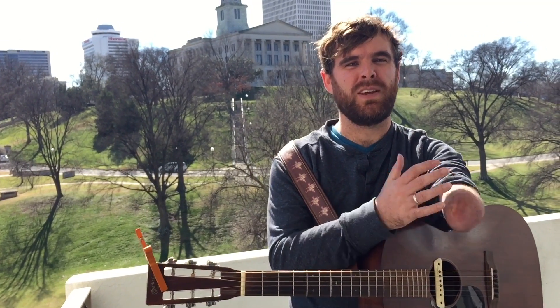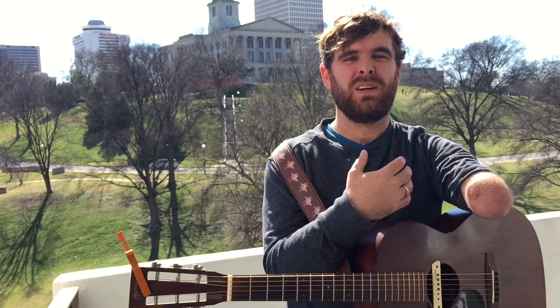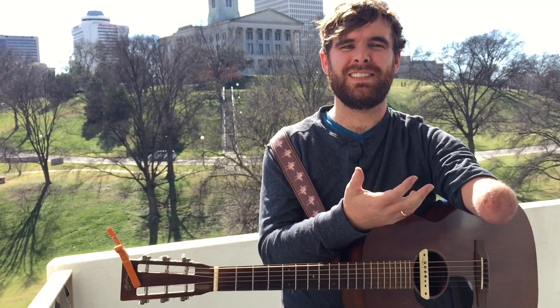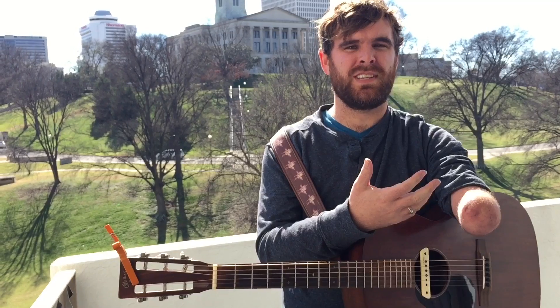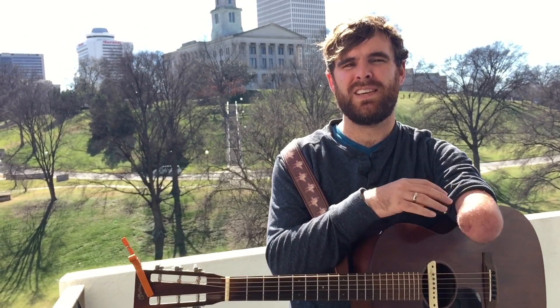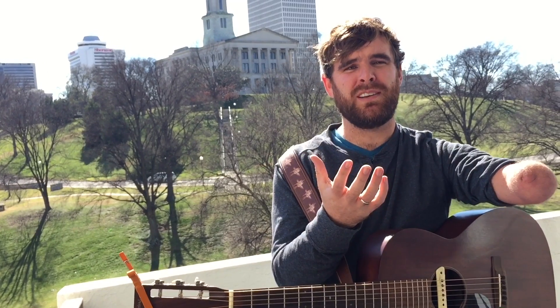Something that's a little bit unique and interesting about my story is I was born without a left forearm and hand, and as a teenager I wanted to learn how to play the guitar. So I've been getting a lot of questions lately about how I do that and how I built the cast on my arm that holds a guitar pick in place, and I thought I'd show you how I do it here today.